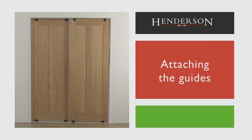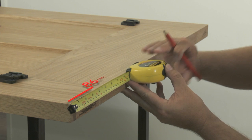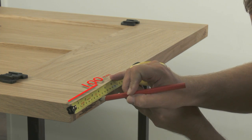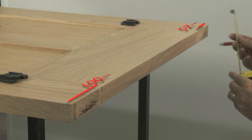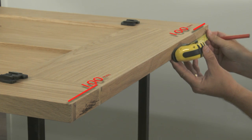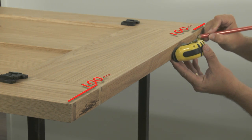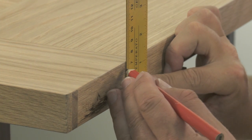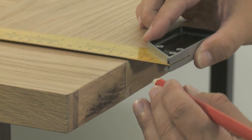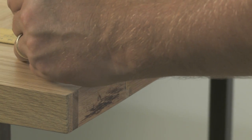Attaching the guides. We now need to mark out the position for the top guides in a very similar way to the bottom rollers. They are to be fitted on the top surface of the door and directly above the rollers, 100mm from the edge of the door. Draw a straight line down the door using the set square to help position the guide and ensure that they are straight.